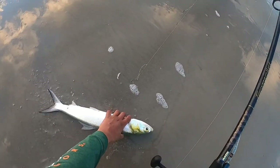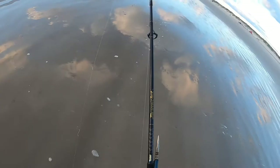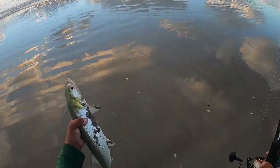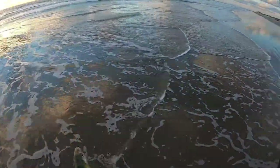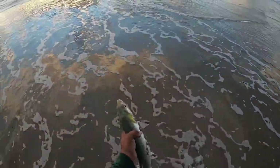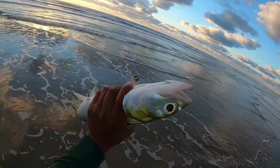Let this guy go — it's got some size to it too. It's a good like two or three pounds.